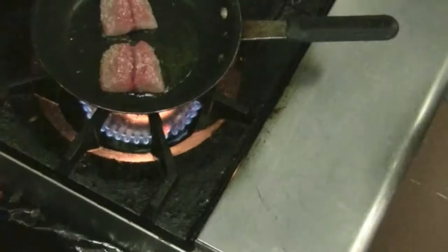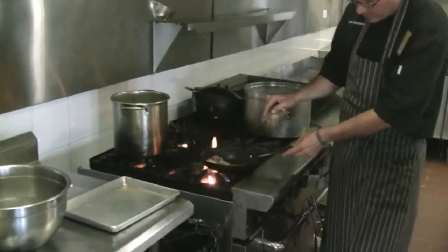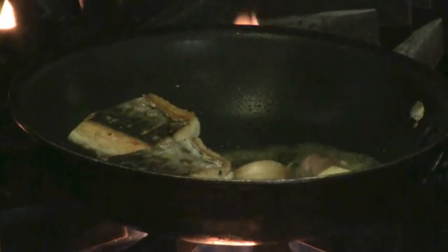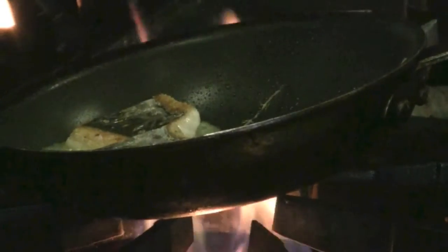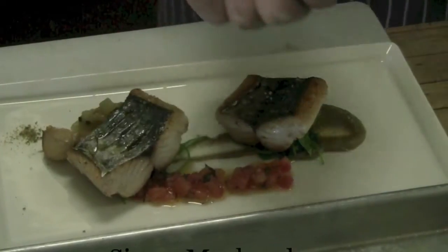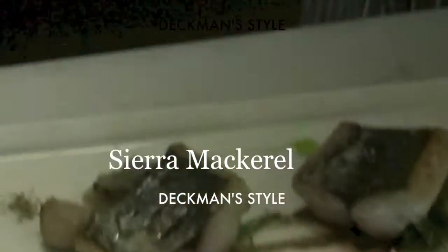We're just going to give the fish just a turn, very slight. We're going to add a little bit of butter, garlic that we poached in olive oil from Guadalupe Valley, and some thyme from Tamarindo's farm here from San Jose. We didn't season the skin before — we're going to season the skin now with San Felipe salt and just a little touch of basil oil.